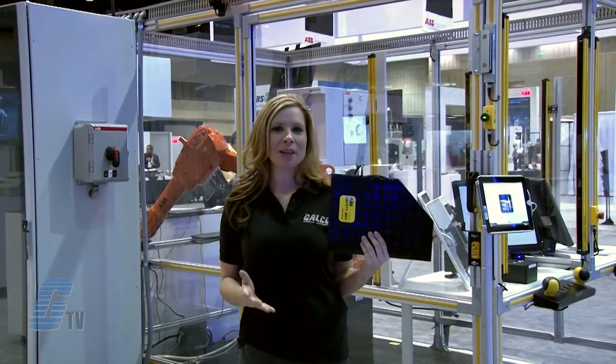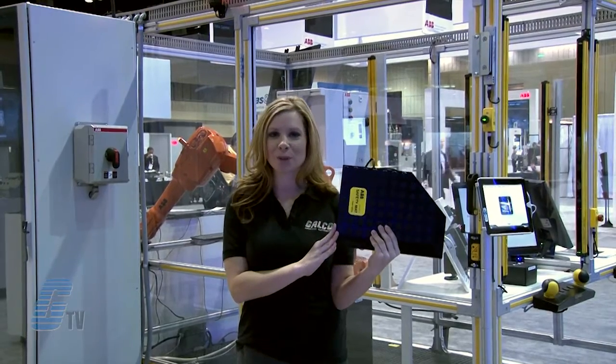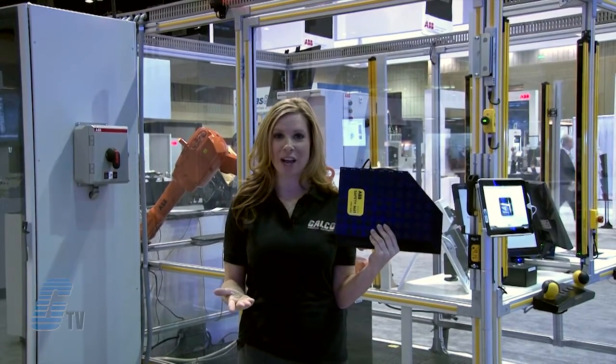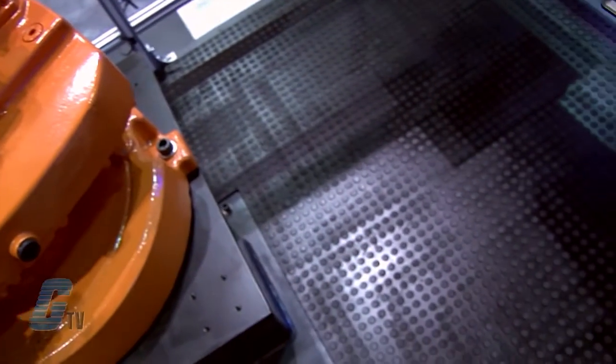Over here is ABB Jokub Safety's safety mat. A safety mat is used as personal protection within dangerous areas. An example of this product in use is within this robot cell here.